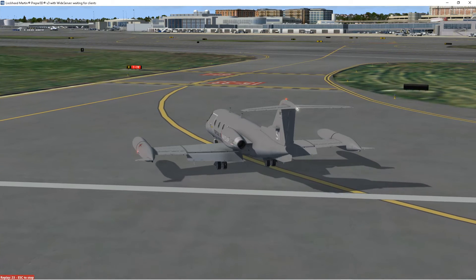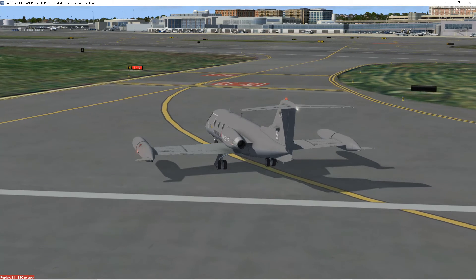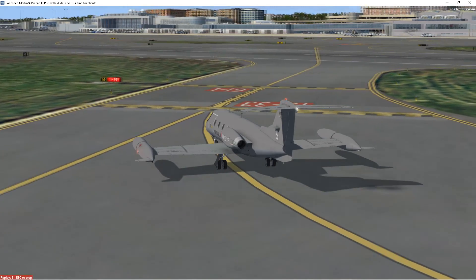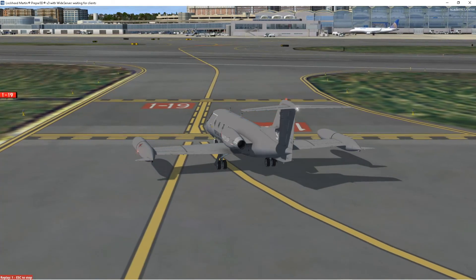And that's it. Once Lockheed Martin fixes it so that P3D V5 works with VR on AMD graphics cards, I'll get another license and start simming with my V5 installation. Hope you guys found this video useful. My name is Flight SimGuy — thank you very much for watching. I'll see you next time.